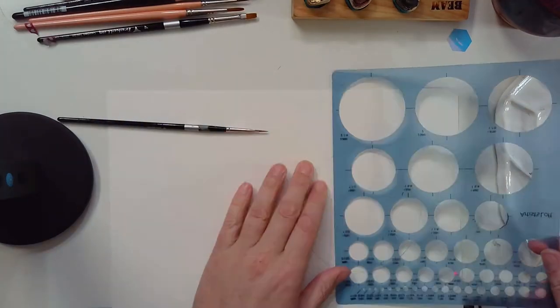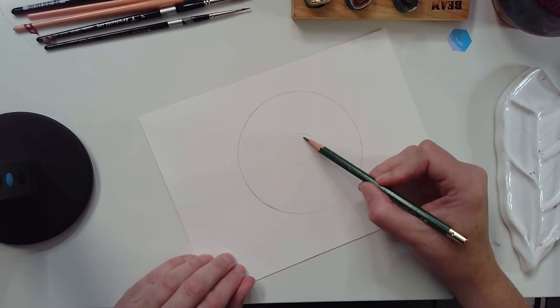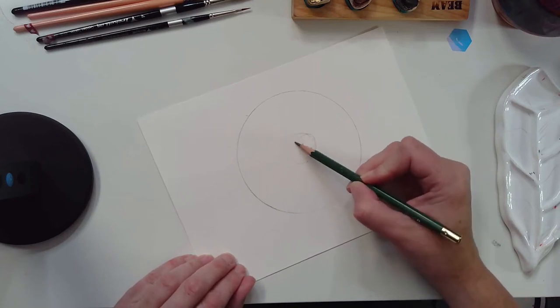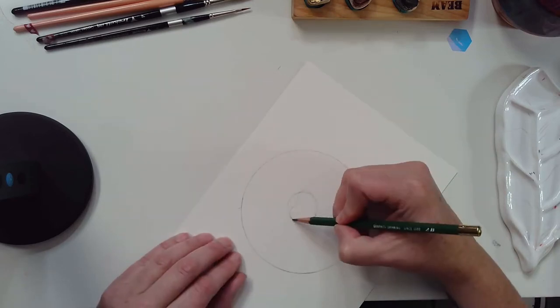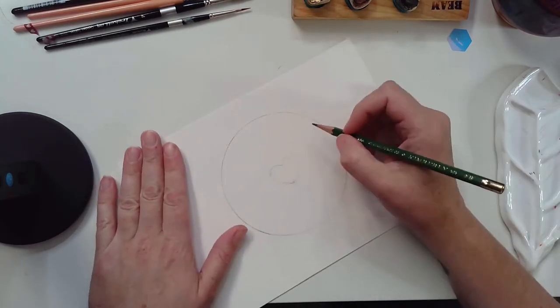I was approached last weekend at the farmers market to make some pie stickers, and so today we're going to walk through that and how I did that, and hopefully it'll be a little bit of fun for you.